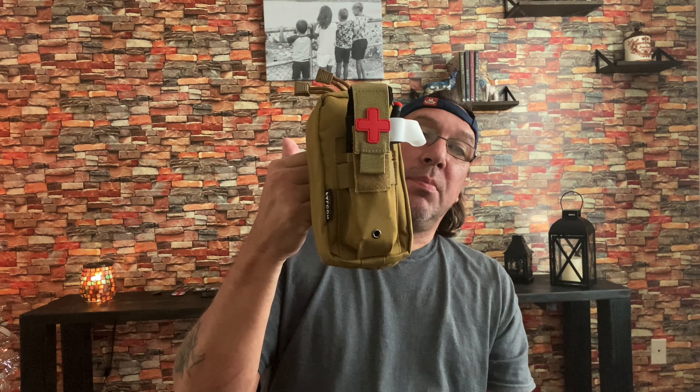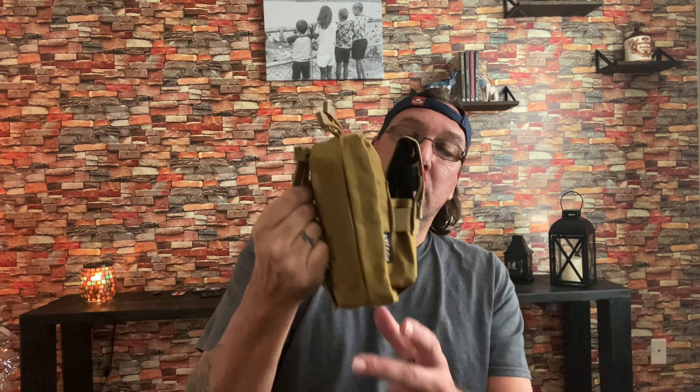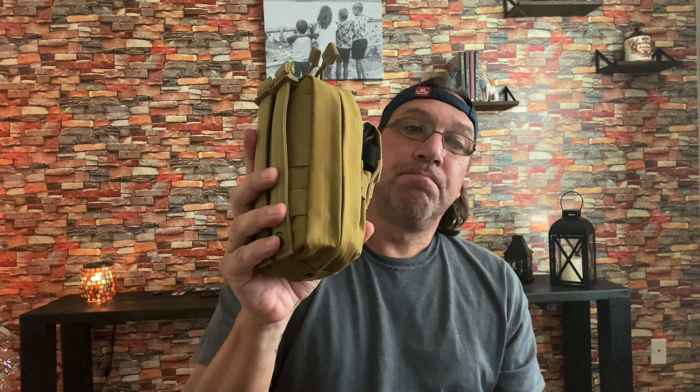Here we go, we have our trauma pack all put together and I thought I'd show you what I got in it and how I have it set up. Again, this is just my opinion. These are things that I thought would come in handy, things I thought I would need. By no means am I a medical expert saying you have to set up a pack like this. I'm just showing you what I thought would be useful and how I got it set up.